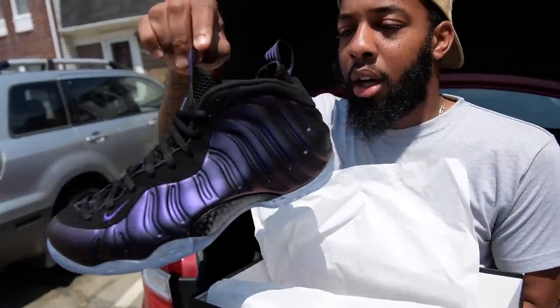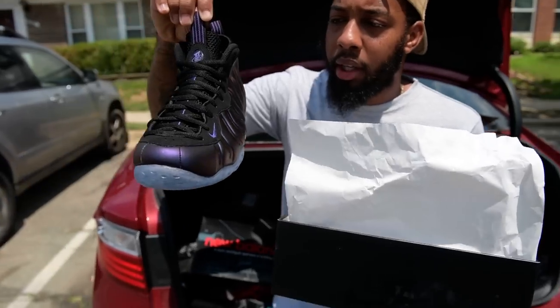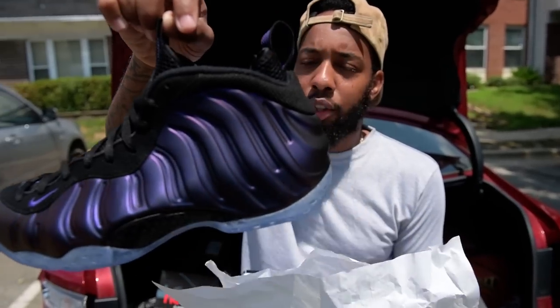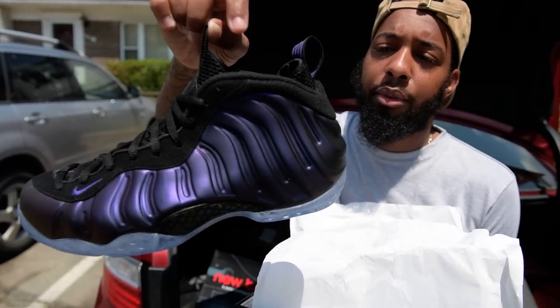We call these the eggplants — people in other states call them whatever they want to call them — but let's get a good look at these. Dope or nope. Whether you're going to love foams or hate foams, it's a love-hate relationship with foams.